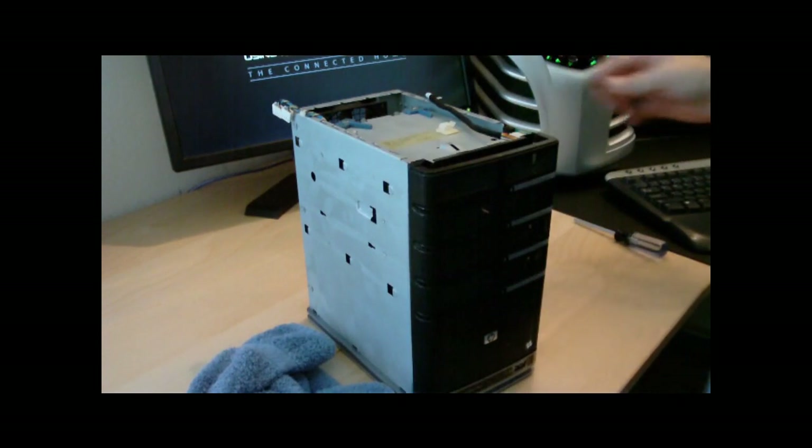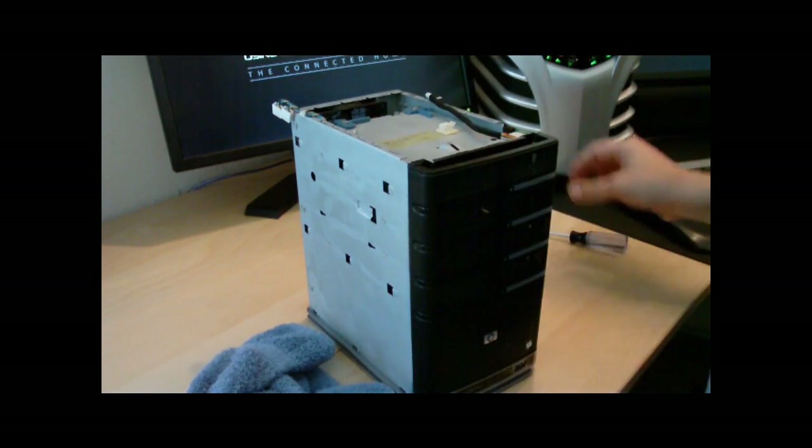This is going well so far. I'll turn those over and use my torx bit again — it's a T-15.